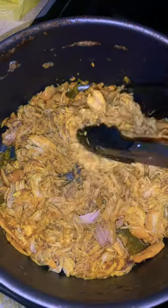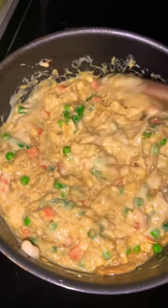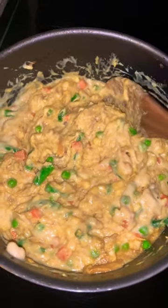This is what it looks like shredded up and it's got like so much flavor guys. I tried a piece and I'm going to show you guys the rest once it's set up. This is with everything else already in it — I put veggies, mixed veggies.